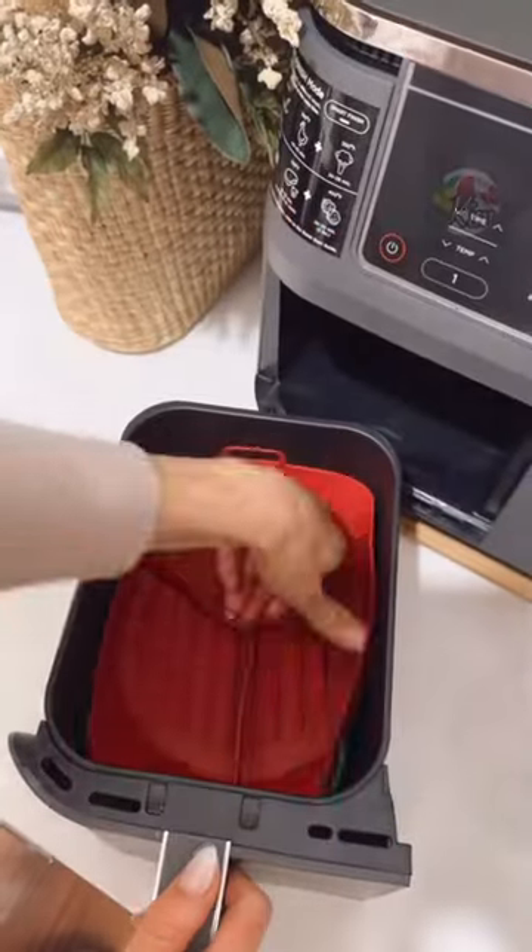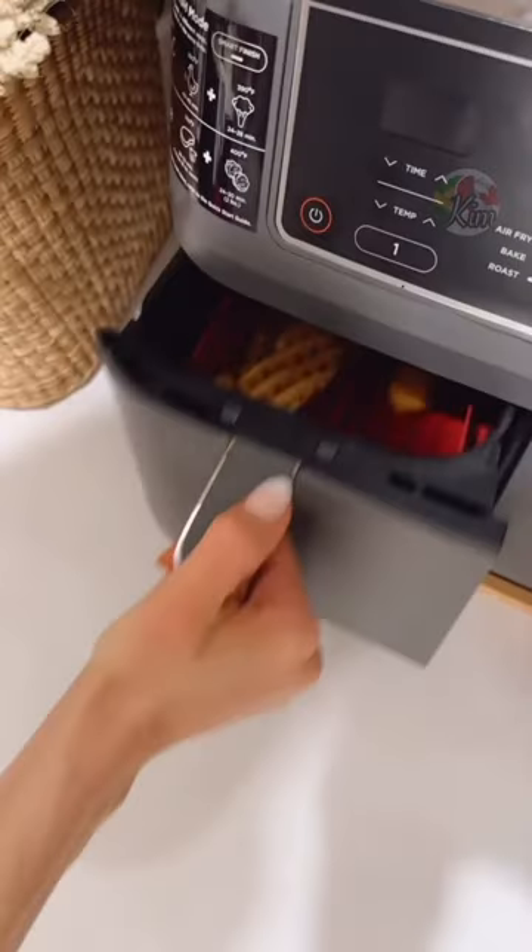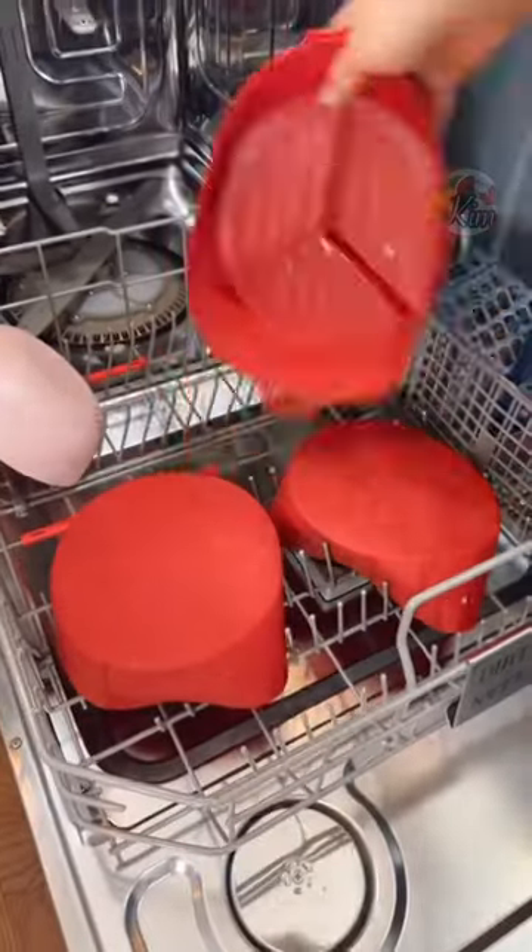Keep your air fryers clean and cook up to three items at one time with these air fryer silicone liners. They can also be used in the oven and are dishwasher safe.